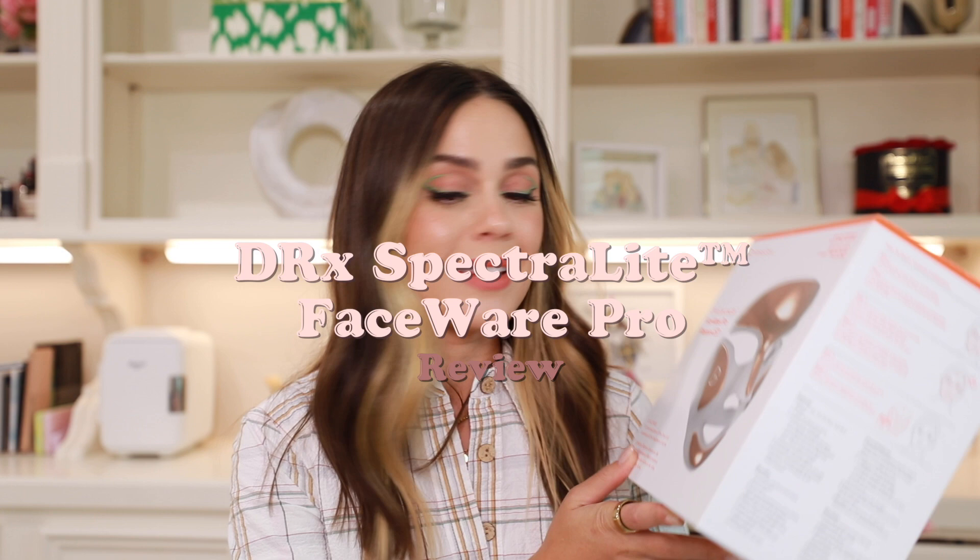Today we're going to be talking about the Dr. Dennis Gross SpectraLite FaceWare Pro LED mask. I bought this a couple of months ago, I've been trying it out, and I wanted to do a little review. I want to do a few more reviews this fall and winter - I've got some products I'm excited to share. But we're going to be talking about the LED face mask today, so let's just jump straight in.